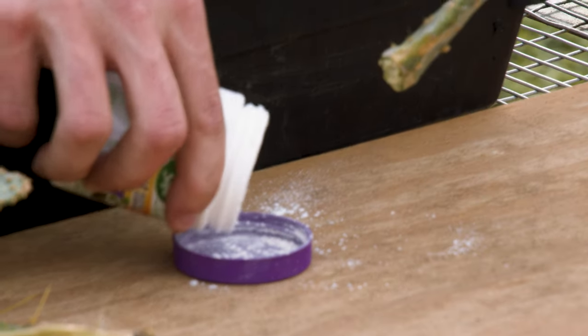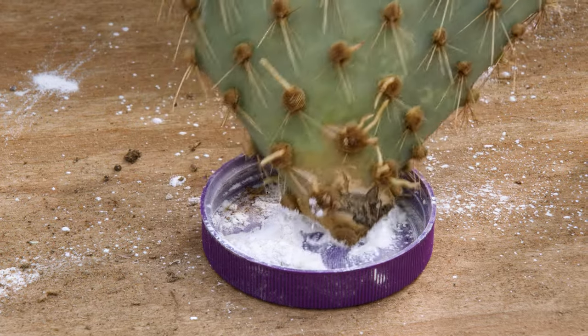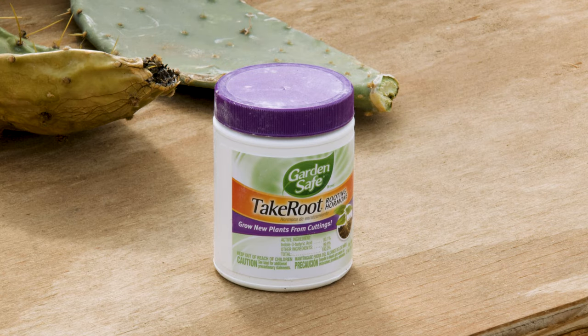We'll pour a little bit of the rooting hormone in here and give the base of the pad a nice little dab around it. This will prevent fungal growth and help promote root growth.